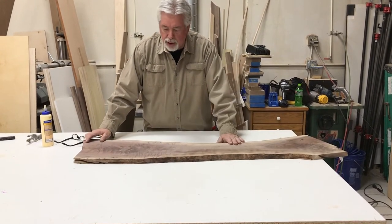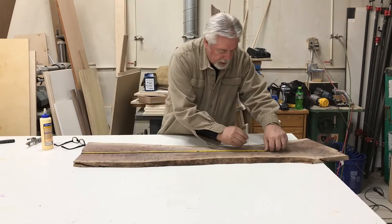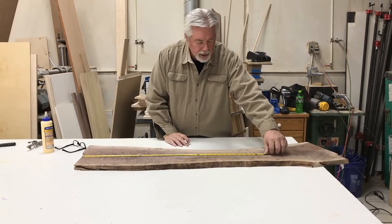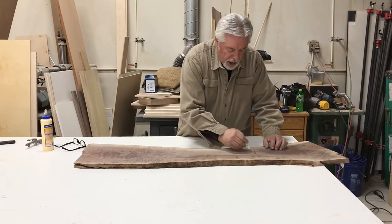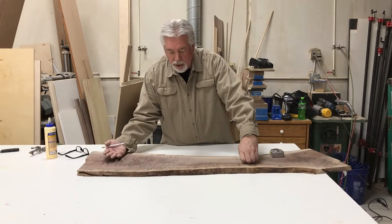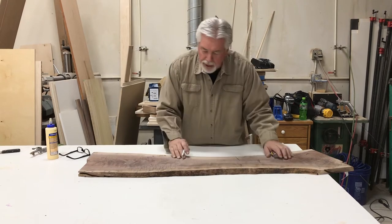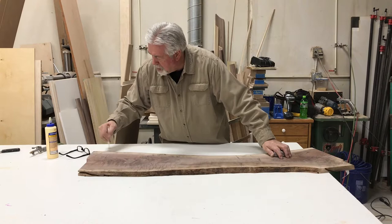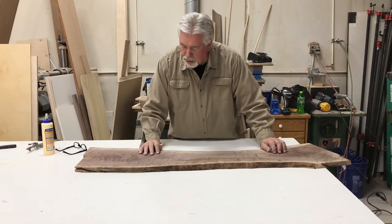Most charcuterie boards are at least three feet long — let's see if we can get three feet out of this. Here's our three-foot mark and we've got to have a handle at the end, so let's put our handle end up here at three feet. We'll make a notch here so we have a handle, since most charcuterie boards have a handle so you can hold on to it. We'll leave the live edge all along here and trim up the bottom end a little bit, then leave the rest of it just the way it is.